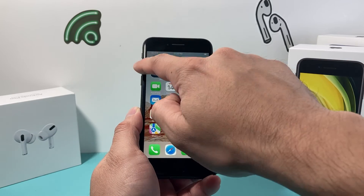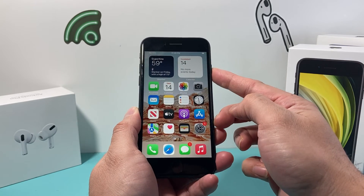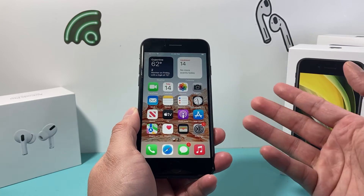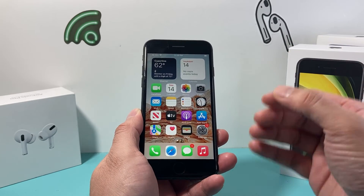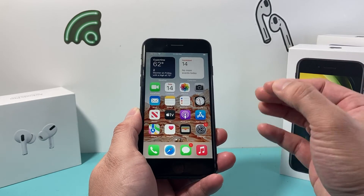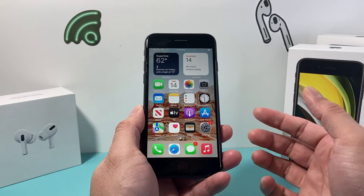If you didn't get it the first time, just keep on doing volume up, volume down quickly, and then hold that side button until the screen goes completely black. That will shut down the software of the phone and reload the code, fixing any software related issue impacting your iPhone. Hopefully after that, it fixes whatever issues you may be experiencing.